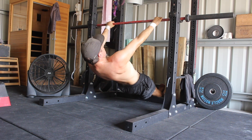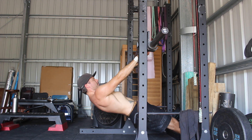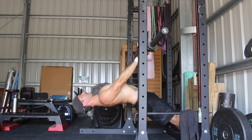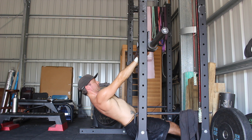Move into a tight hollow body shape by straightening the legs and setting a posterior pelvic tilt. Do not overextend the thoracic spine. Focus on pulling the ribcage down to create a slight amount of thoracic flexion. During the scapular row, the hips must stay extended. Do not allow the hips to pike or drop.